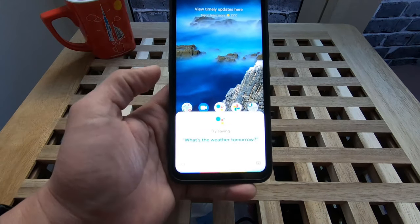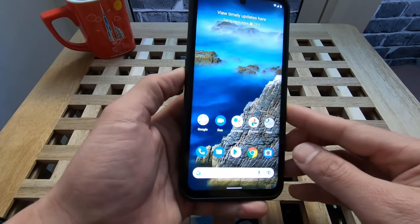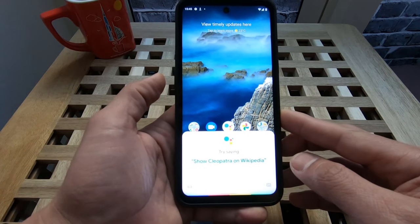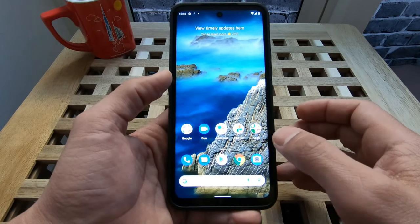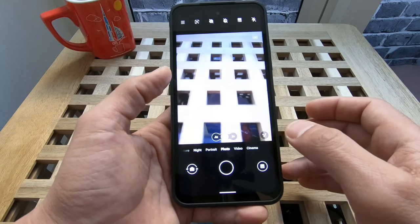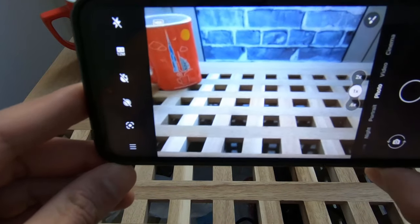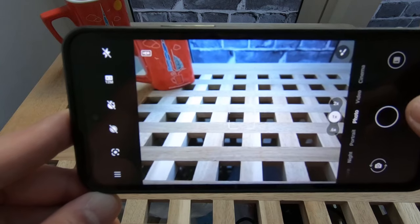Google Assistant is exactly the same here. Left side button. You can use it for the camera — very crisp.